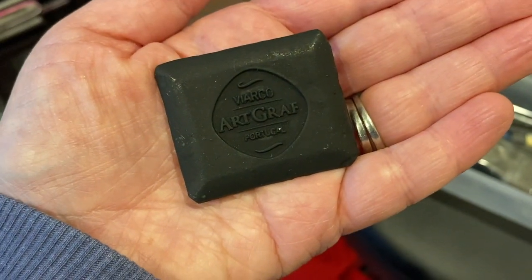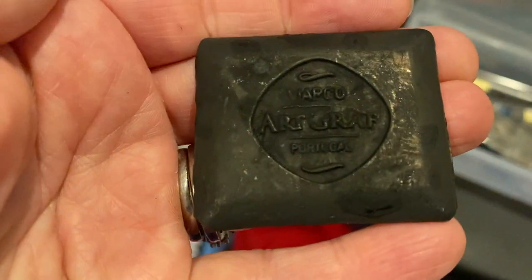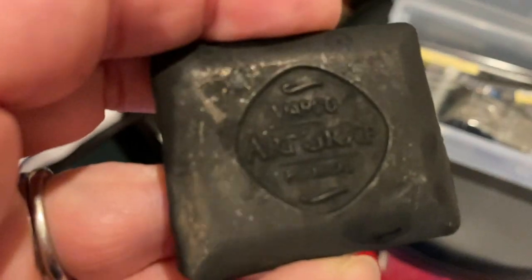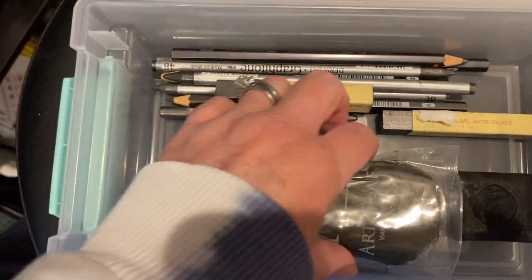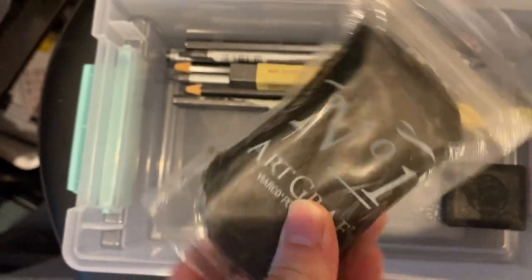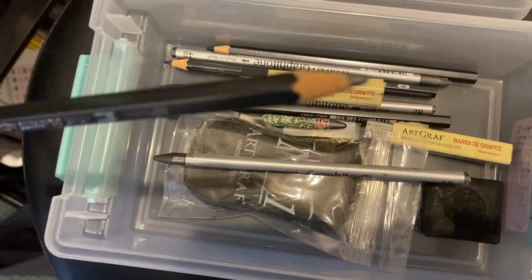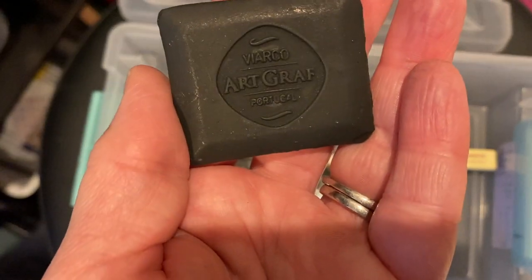Today I'm ridiculously excited to share with you a little project I made using this ArtGraph Carbon thingamajiggy. It's this cool rectangle, about two inches by one and a half inch, and it's actually a solid carbon that's completely water-soluble. There are some really cool water-soluble items you can use for making art, and you can also buy water-soluble graphites in just regular pencil form as well.